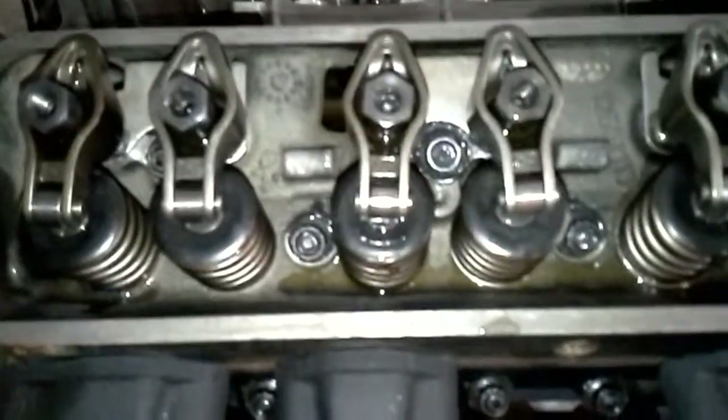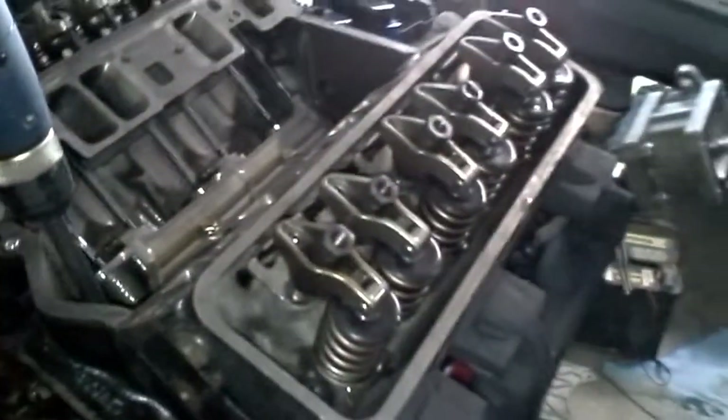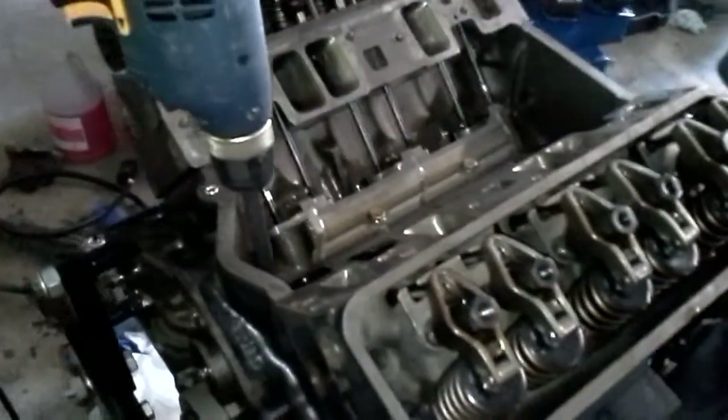I still can't get over those big ass valve springs. For anybody building this build, if you run this style rocker arm, you have to grind a little bit of material off of the body of that rocker arm so it doesn't hit the spring. Which, it sucks, but hopefully at one point we'll upgrade the roller rocker arms and be good to go.